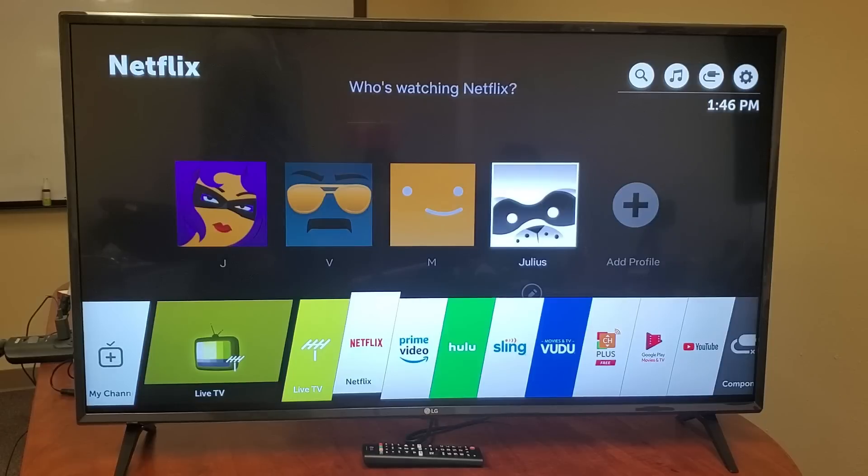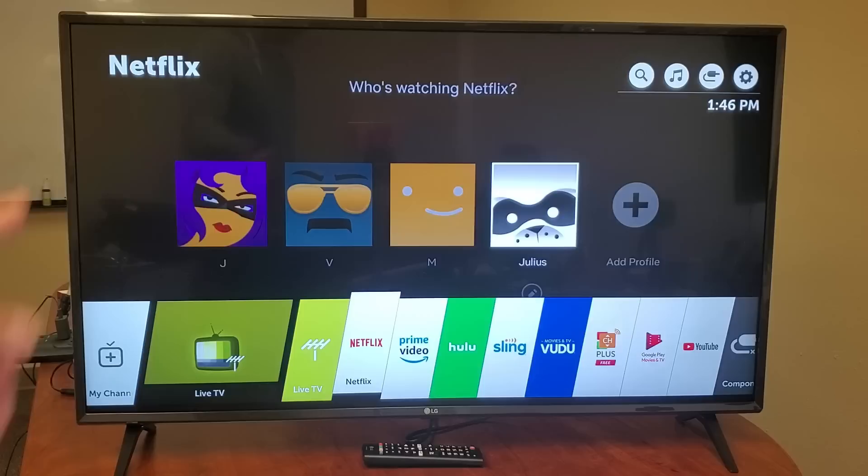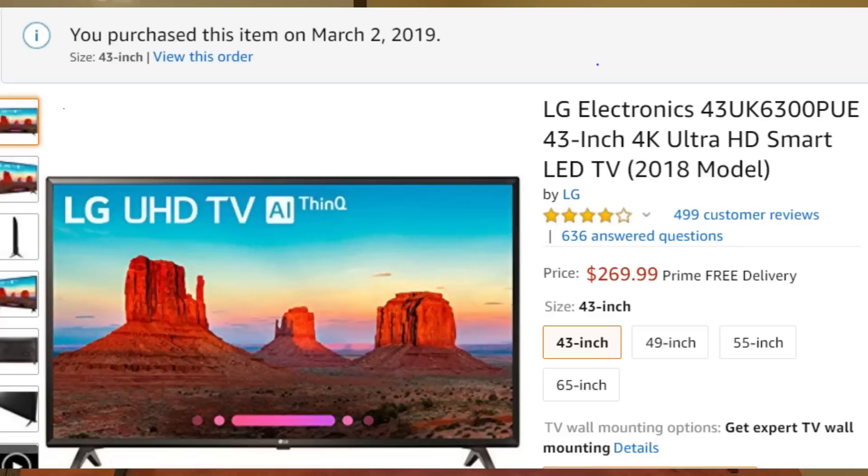Here's my new LG Smart TV that I've had for about two weeks. It has 4K Ultra HD and this is the 2018 model. I got the 43-inch, but it also comes in 49, 55, and 65-inch as well. For this 43-inch I paid $269.99 — I think this is the best bang for the buck.